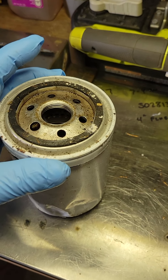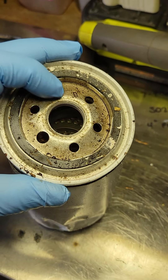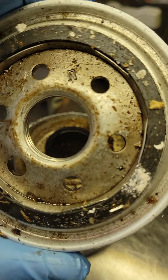This is an oil filter I removed from a service call and there are some issues. This is where the oil from the tank flows in at the top, and you can see there's a bunch of crap in these holes.